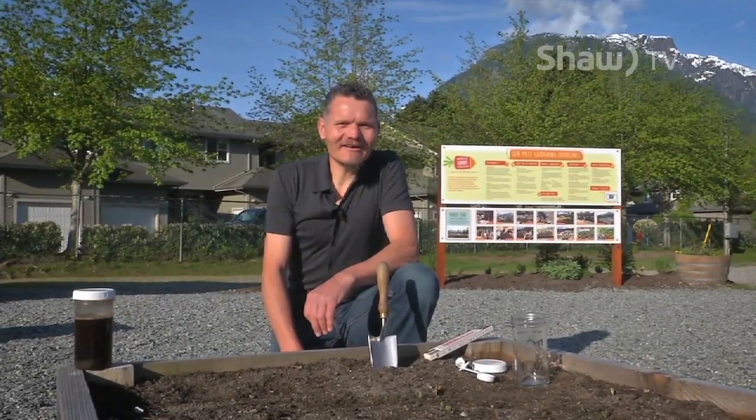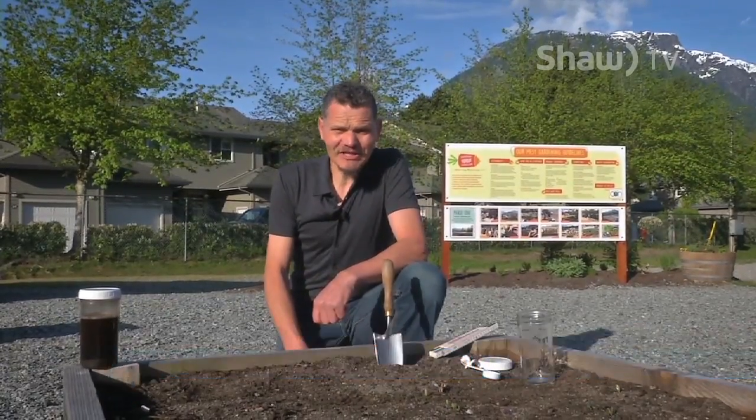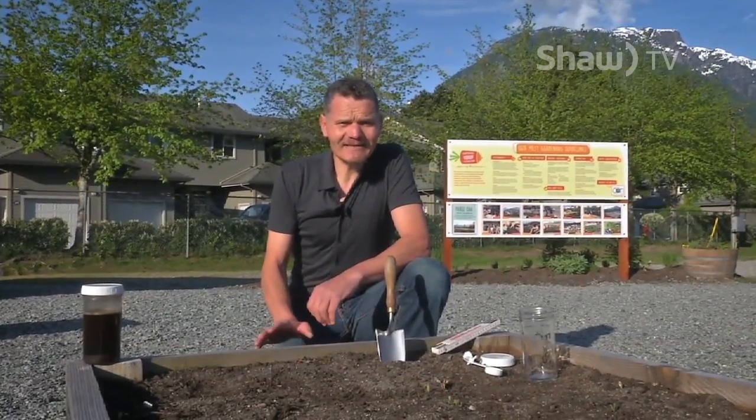Hello everybody, welcome to Shark Gardening's Tips Part 1. We're talking about soil here for planting vegetables, and before we plant vegetables we should know what's in the soil.